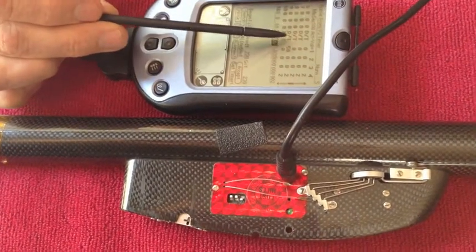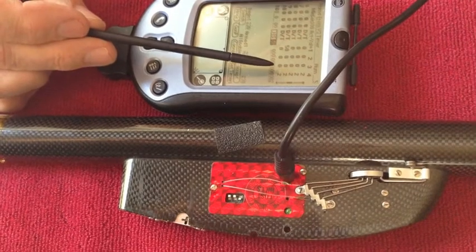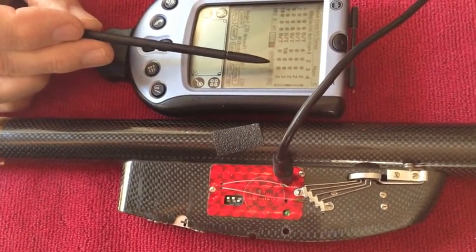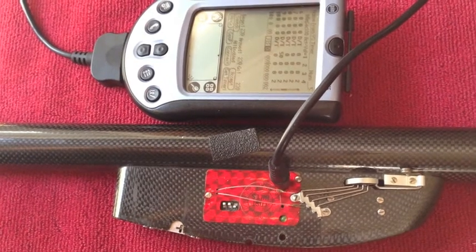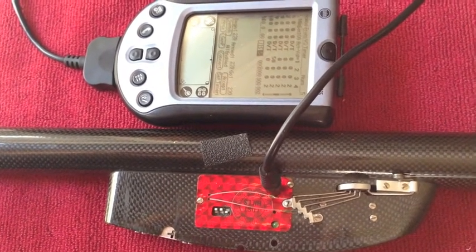If you look at the program, there are these columns here. These columns are for the servo positions during the execution of the program, so there's one column for each servo. There are magic timers with up to four, actually five servos, and so these columns show the position for each different servo.